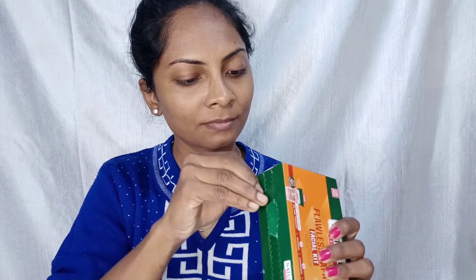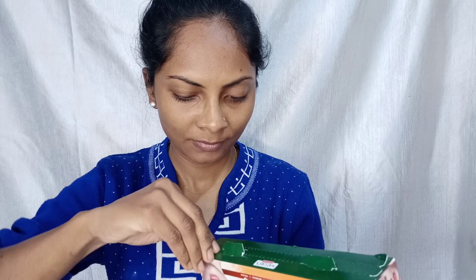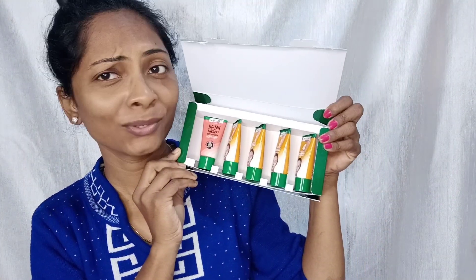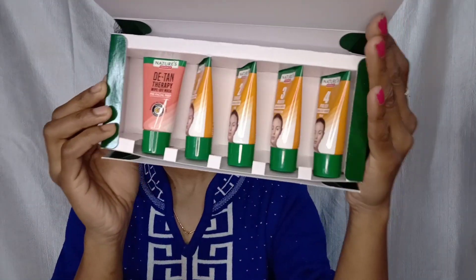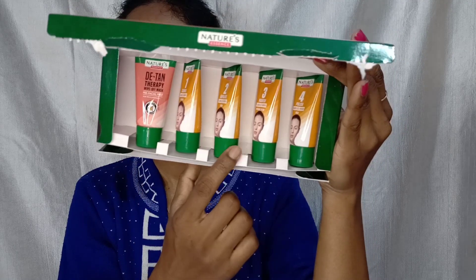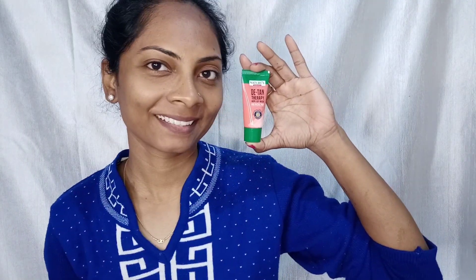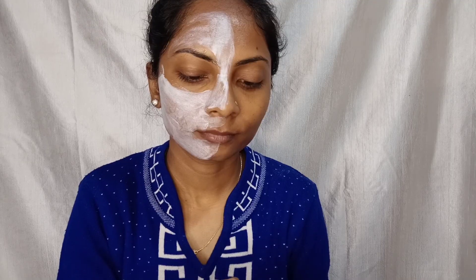In this video I am going to show you this facial kit. I struggled a bit to open it, but once opened you can see it has 5 tubes, which is so cute. I feel very good — you have all the products in separate tubes, which makes it very hygienic. So let's start!